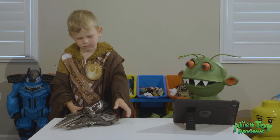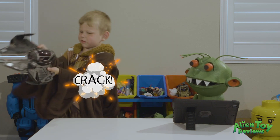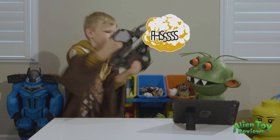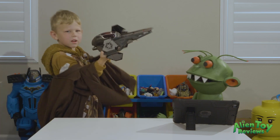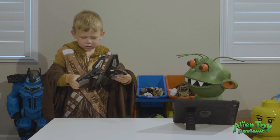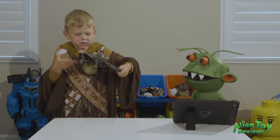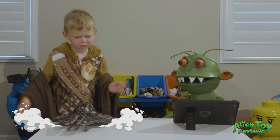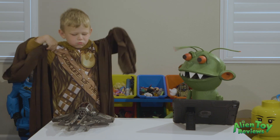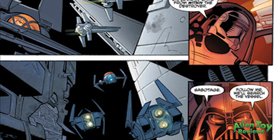Can you show me how it flies? Come on guys! Oh, I love the sound effects.